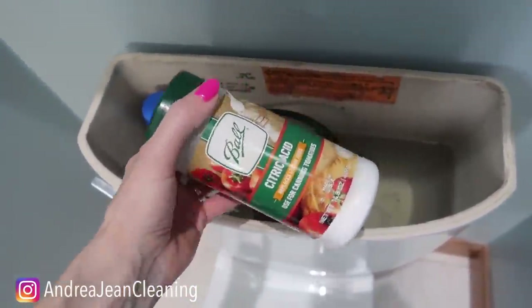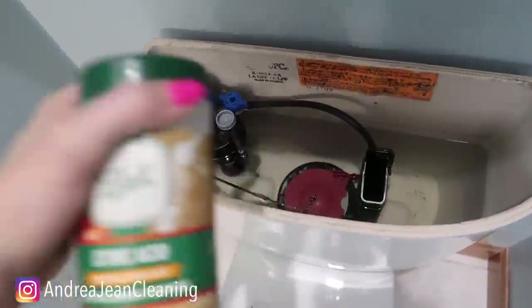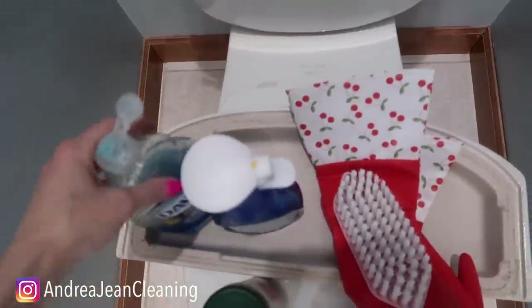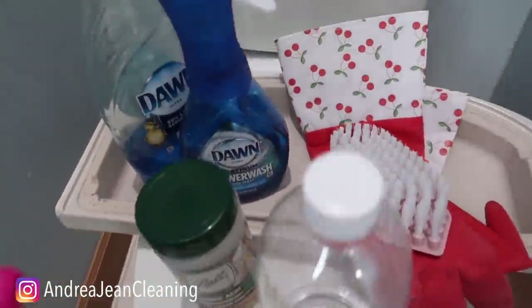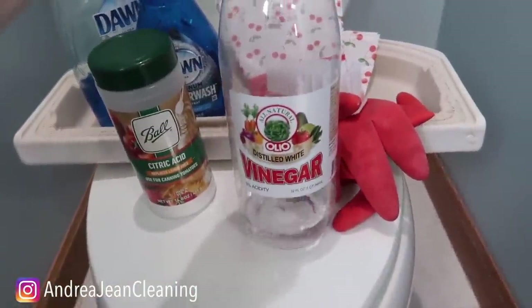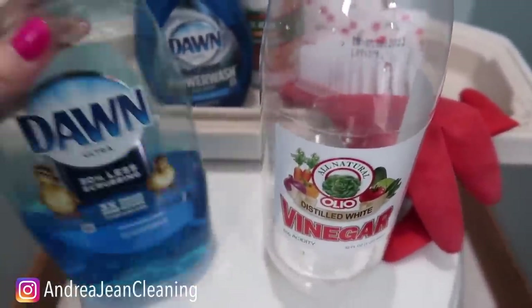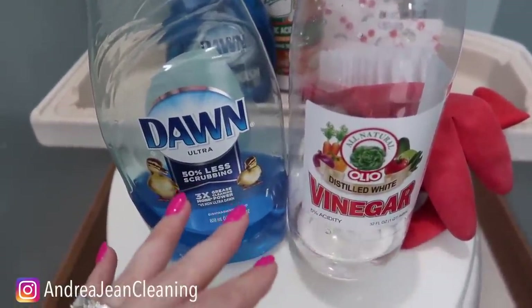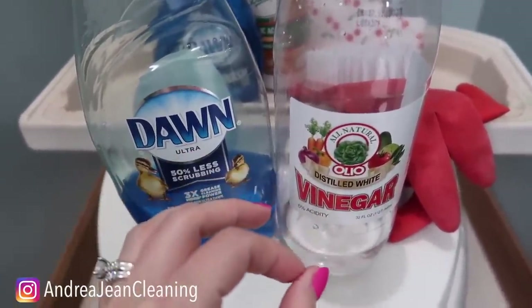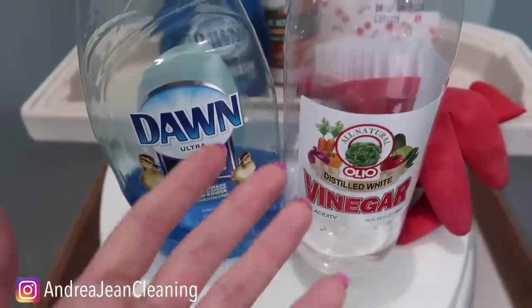What did I use? Citric acid — this is wonderful for cleaning the back. But this Miracle Cleaner right here I think does an even better job. What is the Miracle Cleaner? It is a combination of vinegar, water, and Dawn dish soap. I made an entire video on this and tested it out. It did not work on my brushed nickel faucets but everywhere else in my shower it worked.